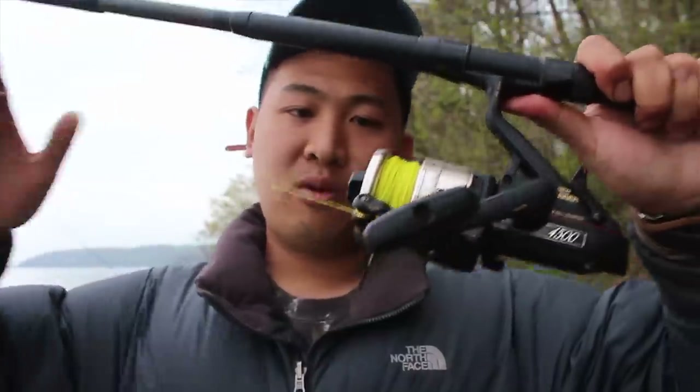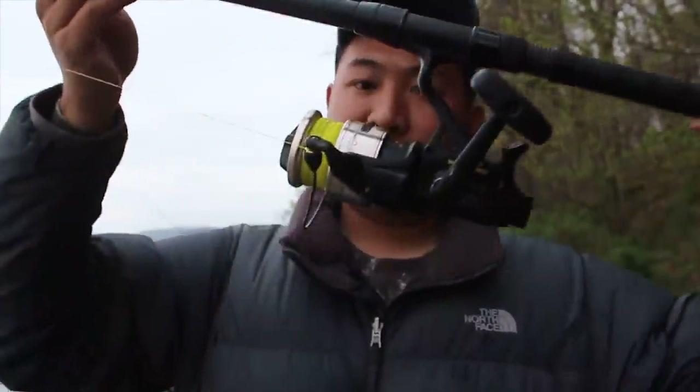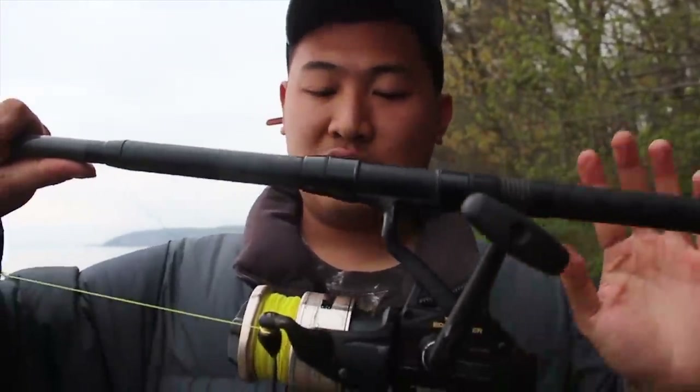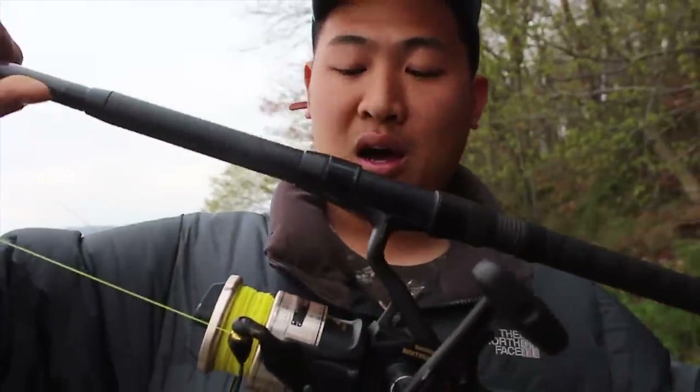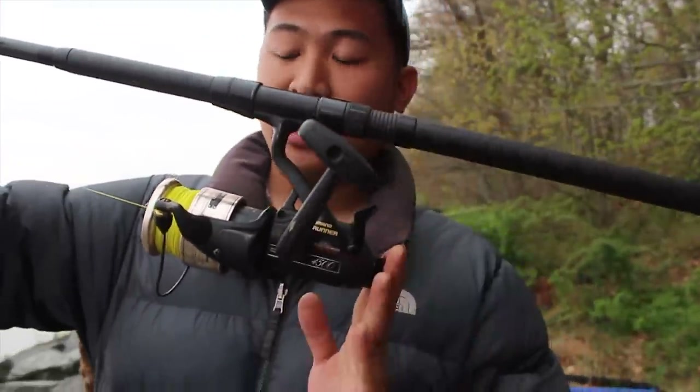You've seen us talk about this before — a classic reel. A spinning reel works really well because it's just very convenient and easy to use, easy to learn. And this is one of my all-time favorites.